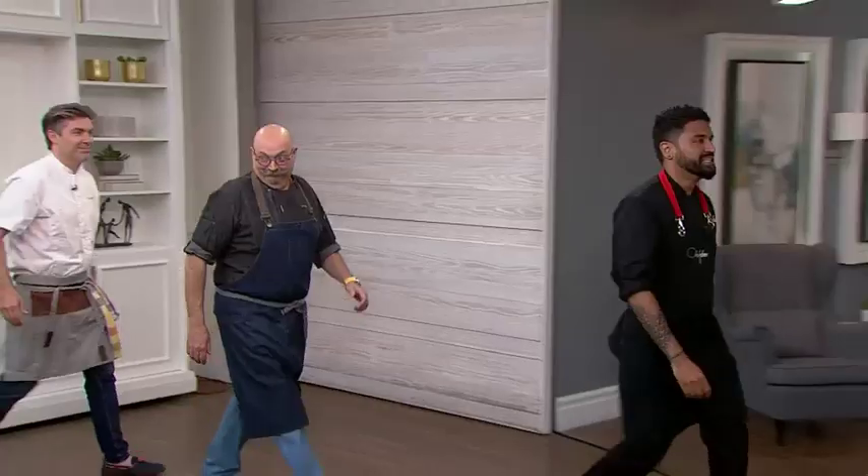Please welcome my guys, our three chefs: Devon Rodson, our master chef, Randy Thompson.